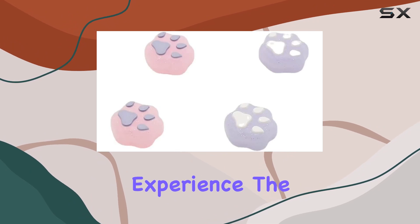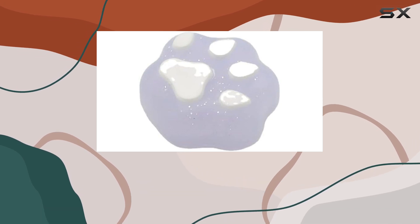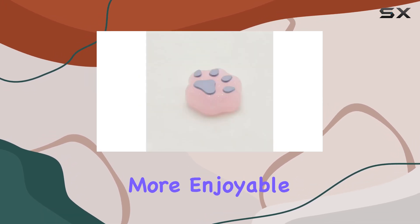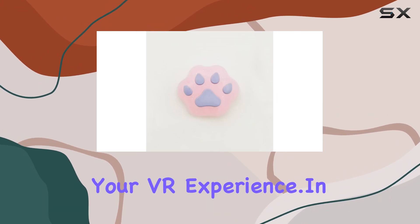And let's not forget the tactile experience. The silicone material provides a soft and comfortable touch, making your gaming experience even more enjoyable. It's the little things like this that can really elevate your VR experience.